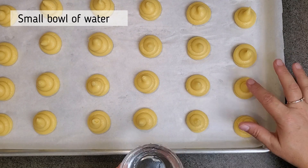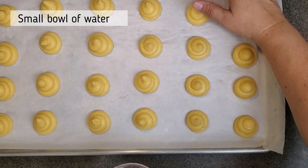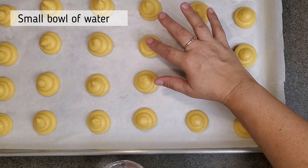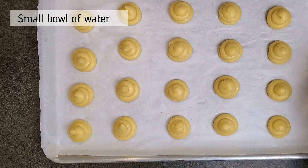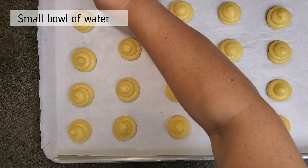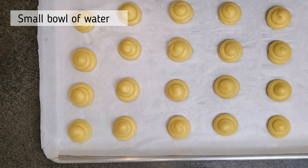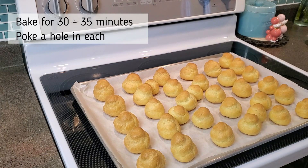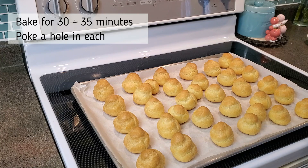Next, I'm going to take a small bowl of water and smooth out the top of each little mound of pastry dough, because as I piped them they left a peak. This is completely optional, but I recommend it because it makes them look nicer — all smoothed out on top without a little peak that will probably burn. My puffs look amazing and they also smell amazing. These have been baking for 35 minutes.